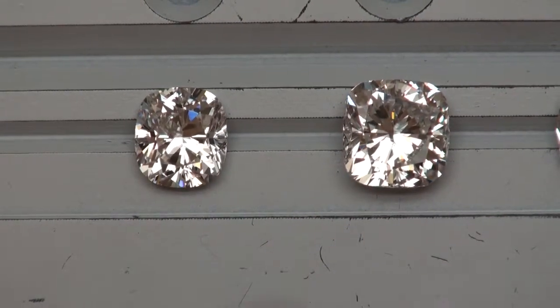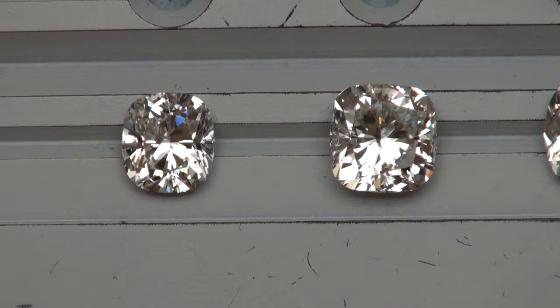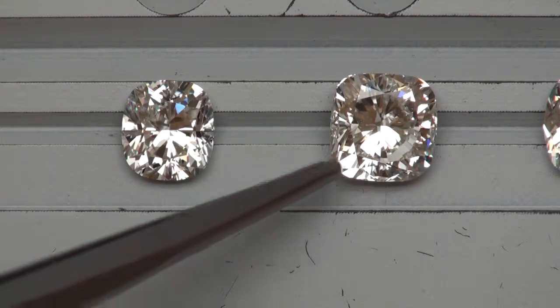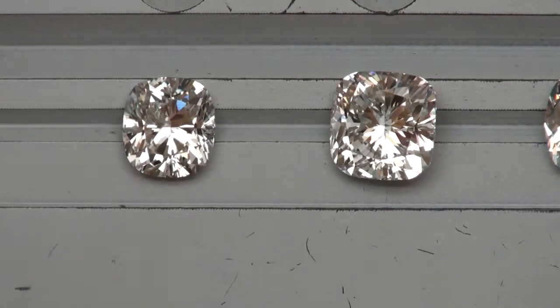Both of these have that splintery type of appearance, but a lot of bright white reflections from within each diamond. Both are nice choices — if you want to keep it closer to the $20K zone, go with the first one; if you prefer the mid-$20K zone, go with the second.